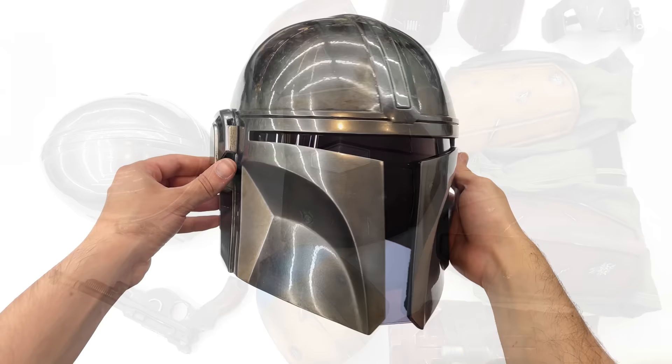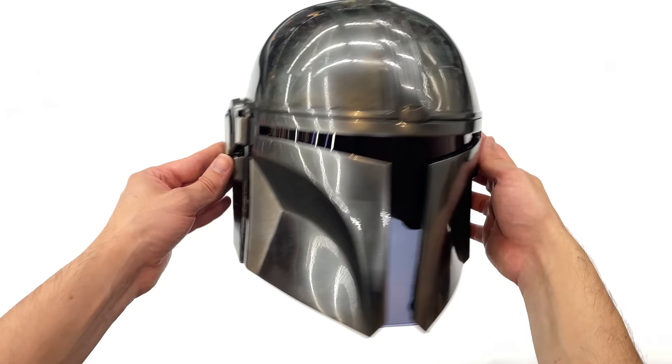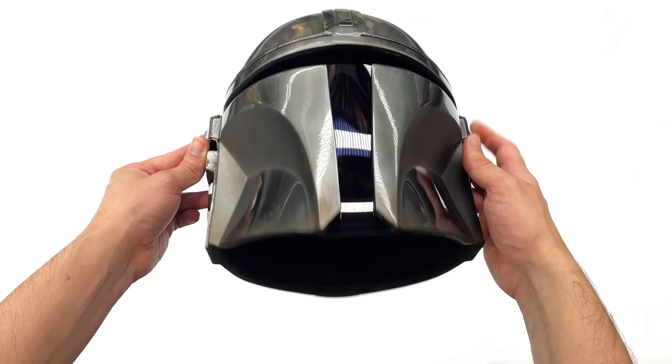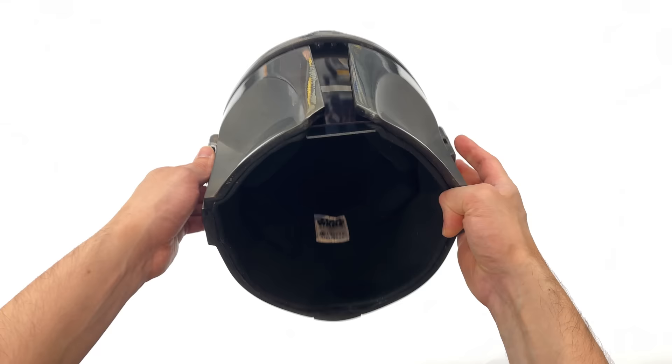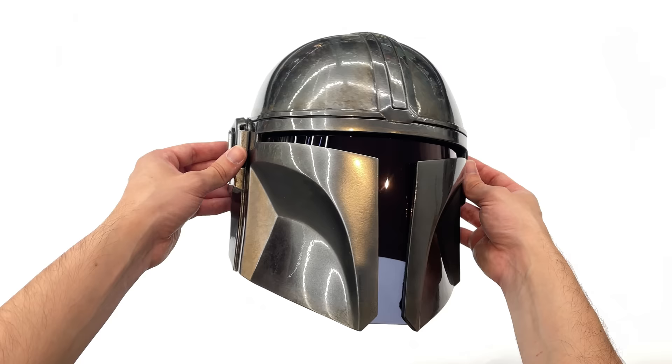Let's get started by looking at the helmet. Here we have the Mandalorian bucket — I've done a full review on the Anovos Mandalorian helmet, but I just wanted to let you know which one I used for the cosplay. It's the Anovos helmet. It's beautiful, it's heavy, it's made out of fiberglass, and the visor is double-walled. Out in the sunlight you can't actually see a face behind the visor.